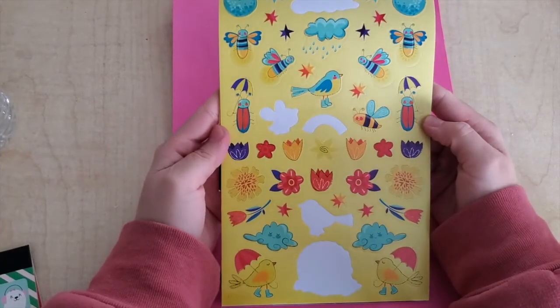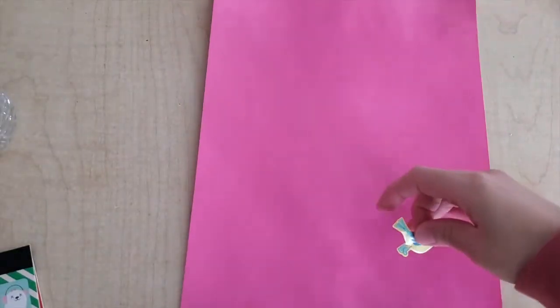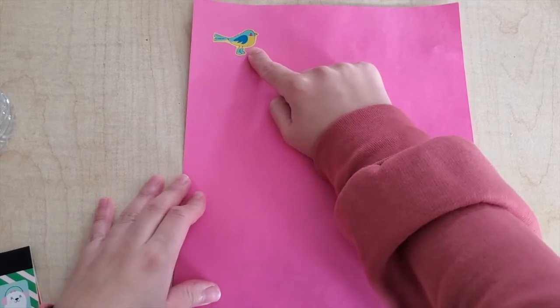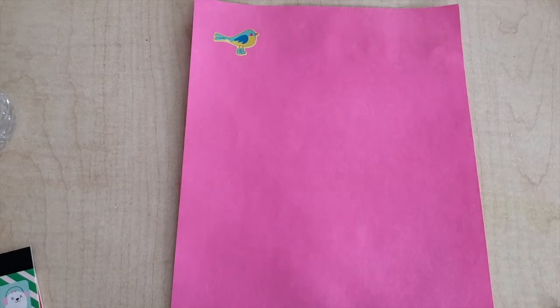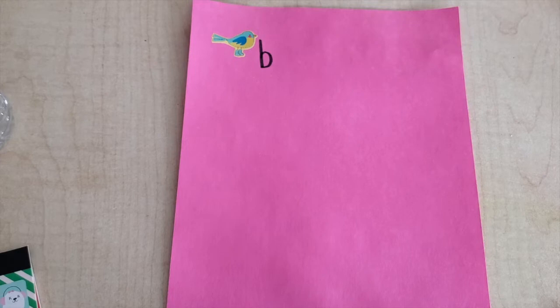I'm going to take this cute little guy — ripped them a little bit, that's okay — and I'm just going to place them at the top or anywhere on the piece of paper. Now, what is this a sticker of? It's a sticker of a bird. What does the word bird start with? B, B, B — bird! It starts with the letter B, so you're going to write just the first letter it starts with.